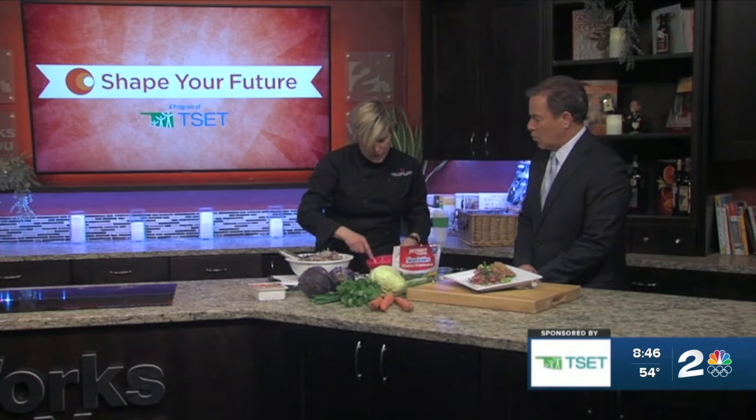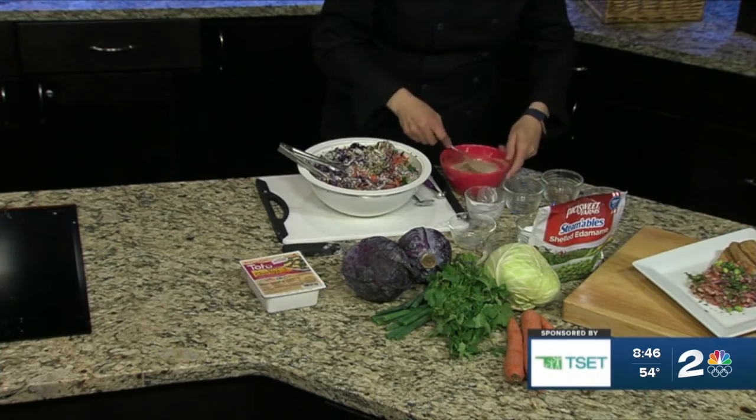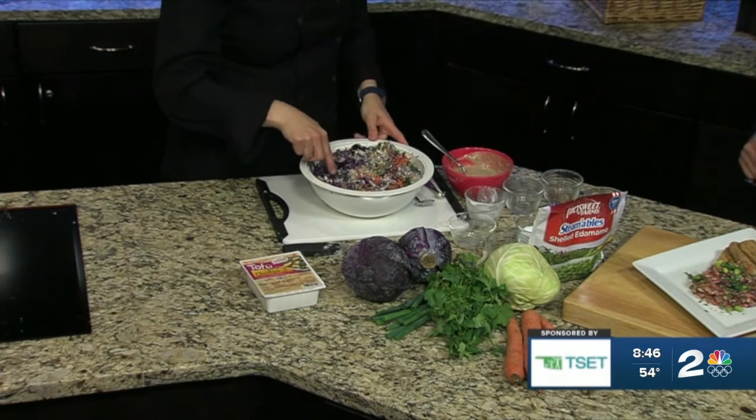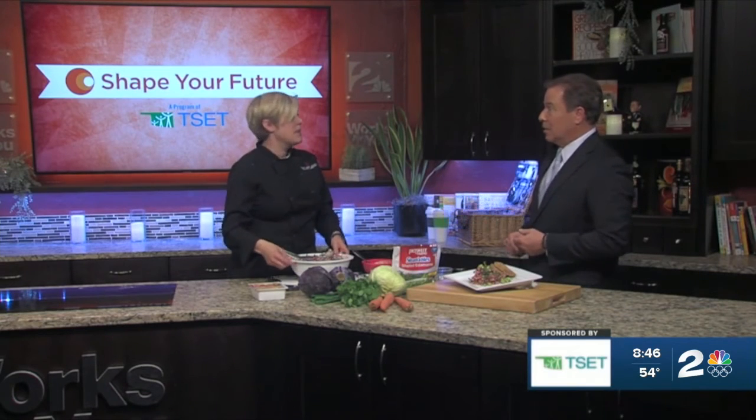That is just going to get whisked or forked together to make a nice dressing — however you can mix it. So once that is all nice and combined, this just gets poured on top of the vegetables. And this is a slaw — it's going to last for a week or so in your refrigerator. It's going to continue to get better; those flavors are going to meld. It's super delicious and it makes a ton.